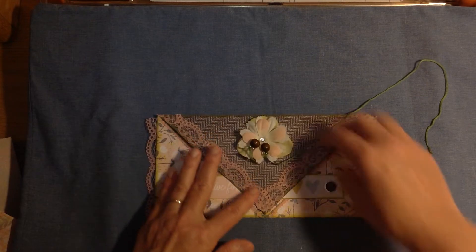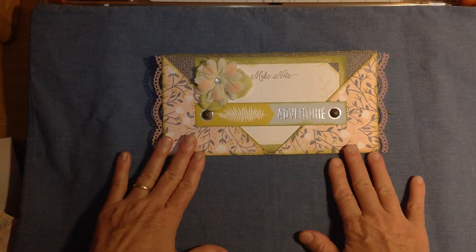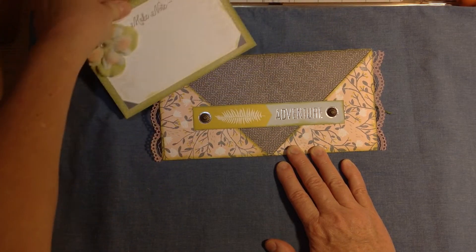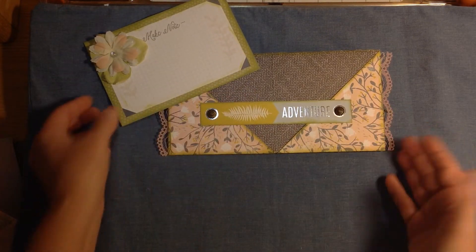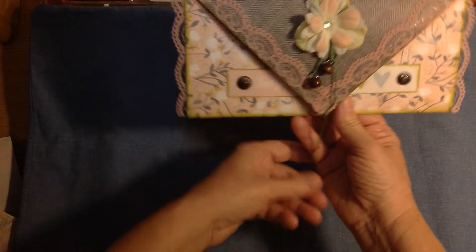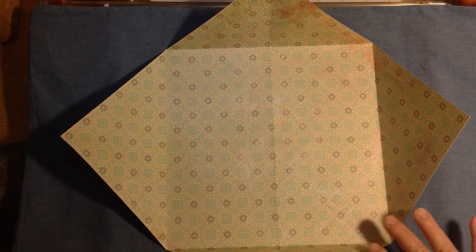Here's the back of the envelope — it's basically the same except it doesn't have the fold-over flap. I made a little journaling card that slips down in the back, and I have the little band across here to help hold things in. I like the way it looks — it's an added embellishment that makes it decorative. Okay, I'm going to show you how you fold an origami envelope. This is a 12 by 12 scrapbook paper.